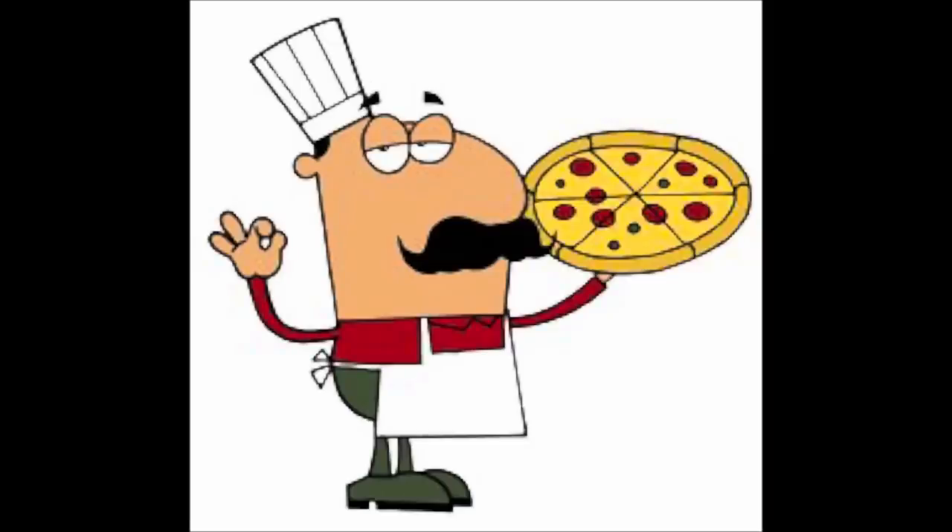Hey everybody, Scout Crafty here again. It's Wednesday, we're going to have a little bit of a mosh today — a couple things to talk about. I had a great day yesterday. It was my girlfriend's mother's 81st birthday. We celebrated having a pizza party. Man, I love a pizza party.